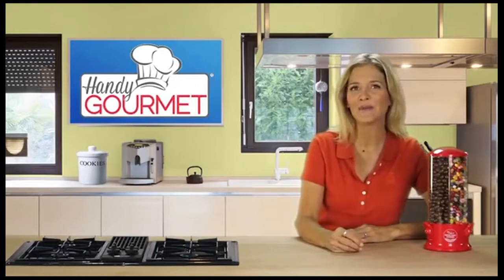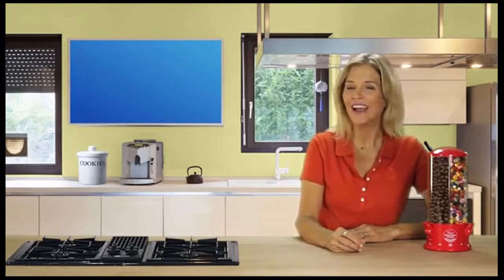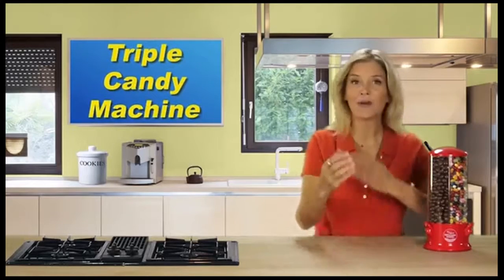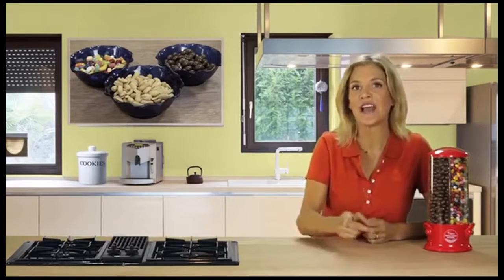Hey, it's Christine with the Handy Gourmet Minute, brought to you by JoBarr. You're gonna love this fun new product — it's the original triple candy machine. If your family's like mine, we all love snacking but no one can agree on just one favorite, and I only have so much kitchen counter space.